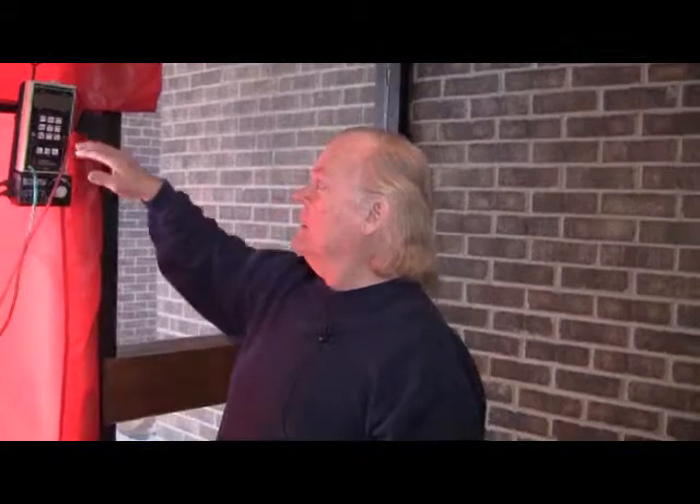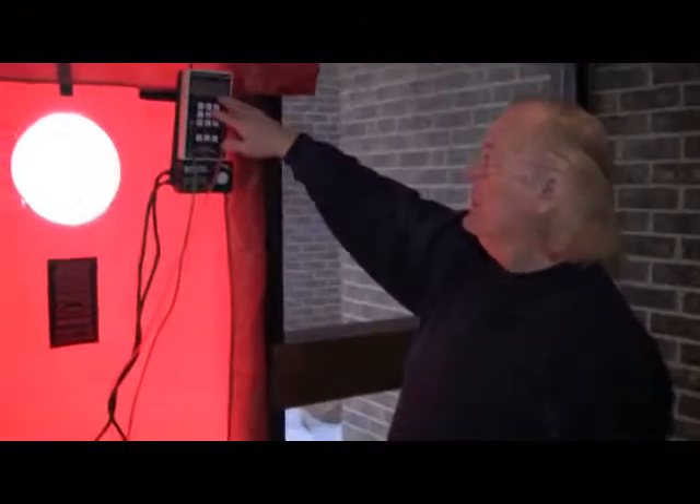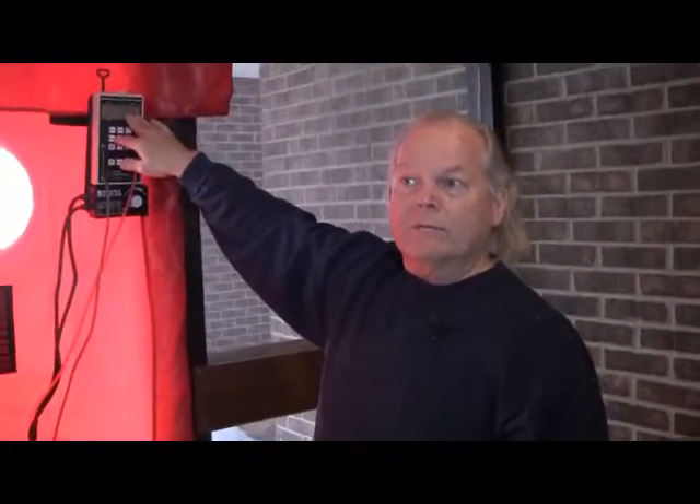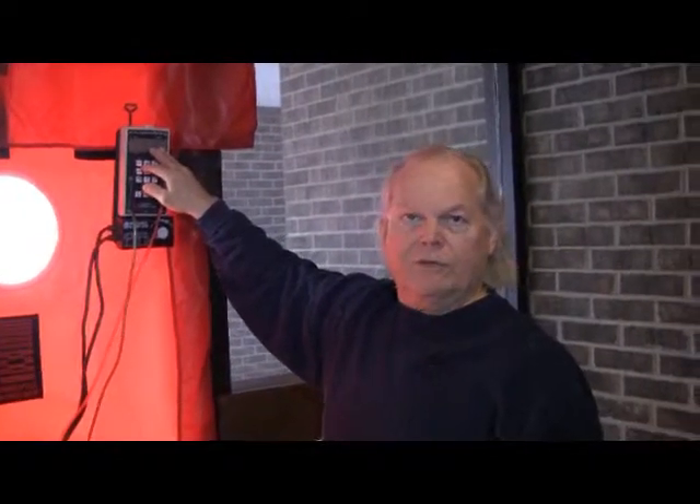So that means that with all the registers taped off we actually reached 50 pascals and had about 5200 cubic feet per minute of airflow through the fan. We can use some math to extrapolate that into air changes per hour. But with all the registers open we were only able to get it to 42 pascals — 8 pascals less than with registers taped — and our leakage rate was about a thousand higher at 6200. So we still have leakage associated with the ducting system.